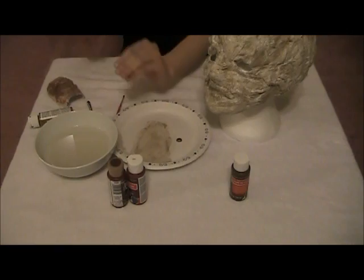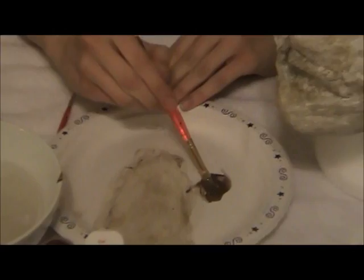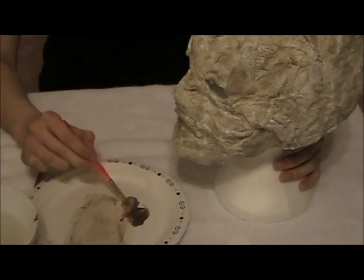You want it to be kind of vague, so do the same thing — lots of water — and blotch it wherever you want. I just go very light, because you can always make it darker.